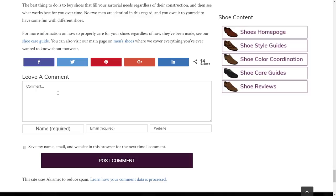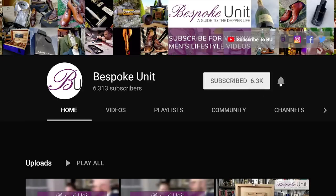Please feel free to go to bespokeunit.com/shoes where we have over 200 pages of shoe style guides, shoe brand guides, and dress code guides — including color coordinating shoes with your trouser color. At Bespoke Unit, we try to create a guide for the dapper life with resources all around that end goal. Please comment on this video if you have anything specific to add, like the video if you enjoyed it, check out our other videos on YouTube, subscribe to the channel, and turn on notifications. My name is Paul Anthony and I'm CP — we'll see you next time, take care.